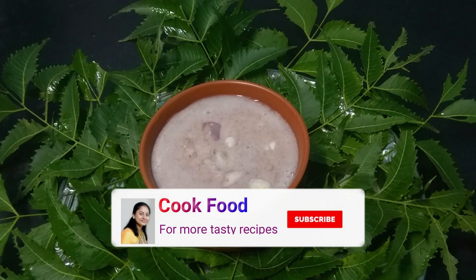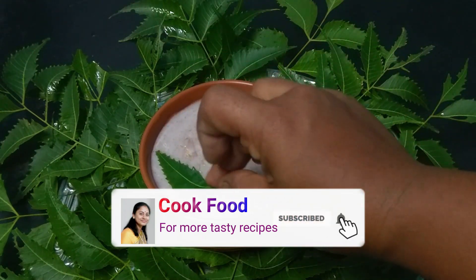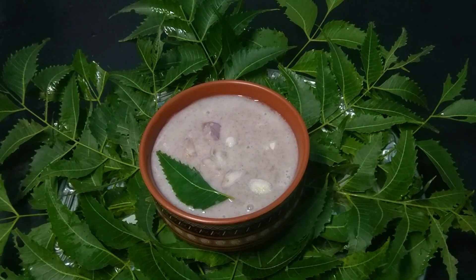Don't forget to subscribe to my channel and press the bell icon. If you like this recipe, please like and press the bell icon.